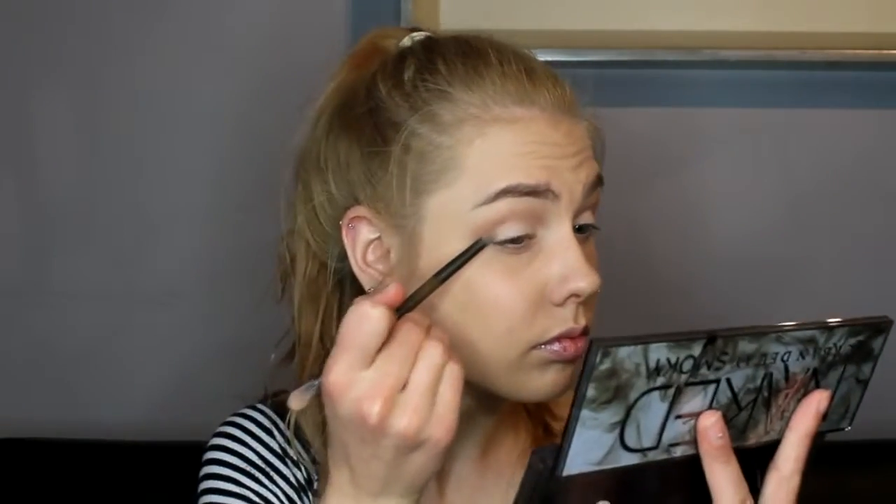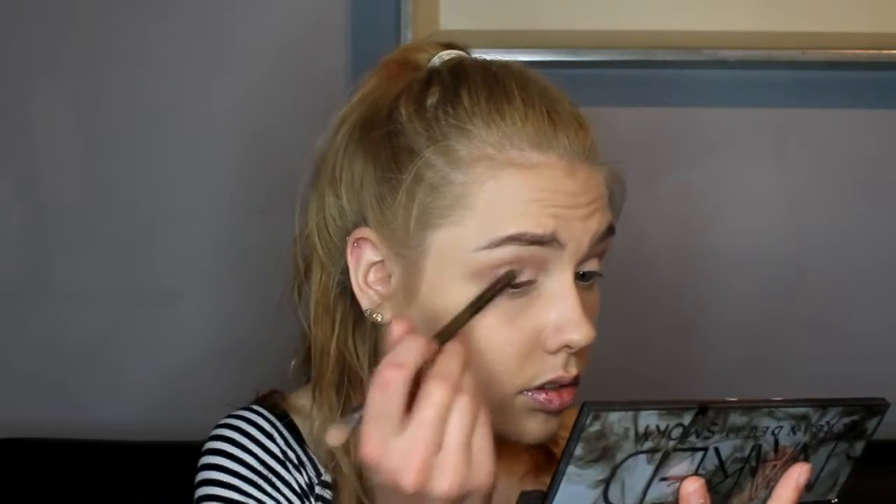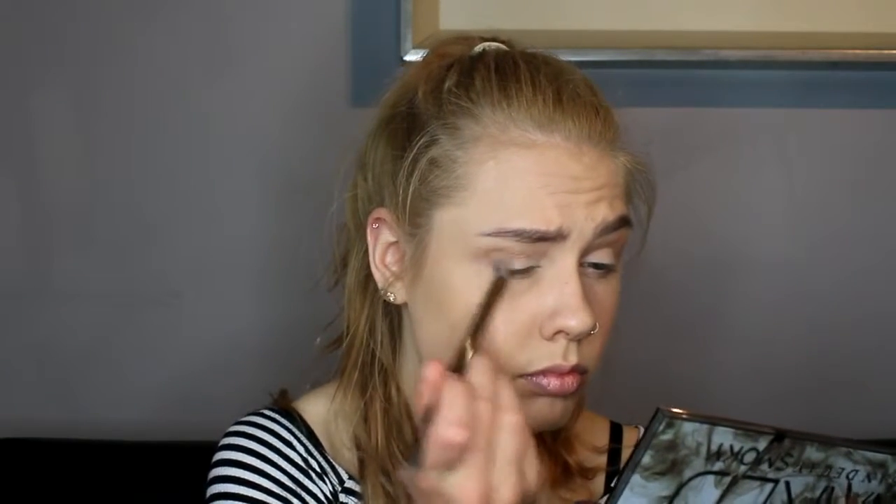Next I'm going to be going back into the Naked Smoky palette by Urban Decay, using that same shade 13 on the base again, just for a more neutral look. For the outer corner of my eye I'm going to be using the shade Radar in the same palette and blending that out. For the lower lash line I'm going to be going back into that bronzer again with the same brush, just going along the bottom of my eye.